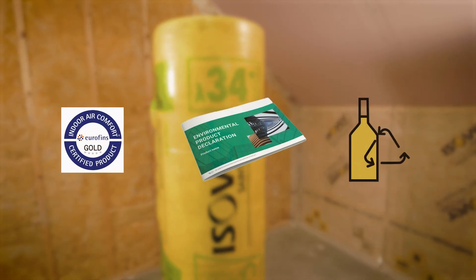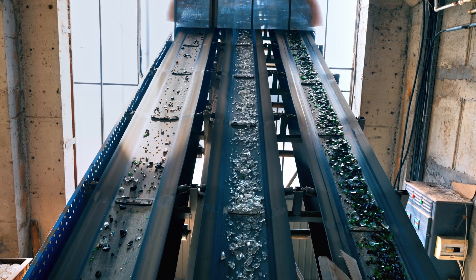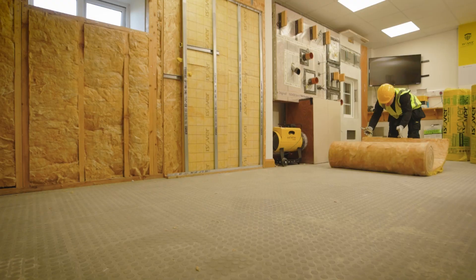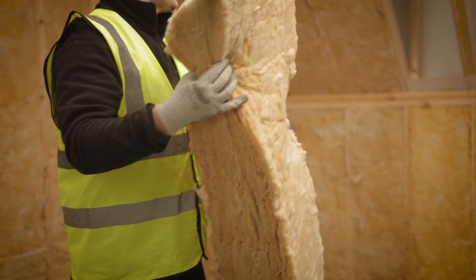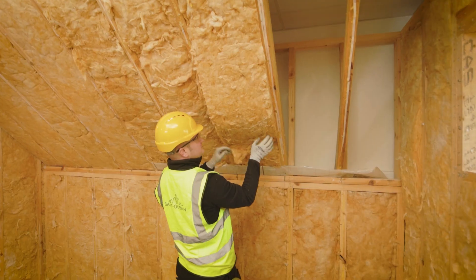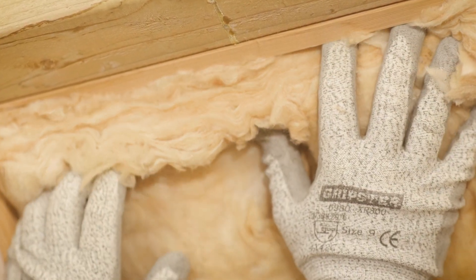Easeover METTAC achieves the Eurofins gold standard and is manufactured with up to 50% recycled glass. It effectively acts as a slab in a roll, and with its high density and excellent recovery properties it can be compactly stored before installation as a roll, then friction fitted with the ability to self-support itself between rafters like a slab.